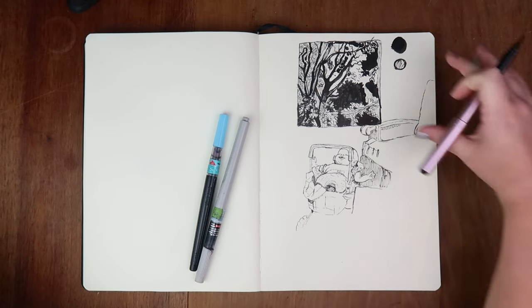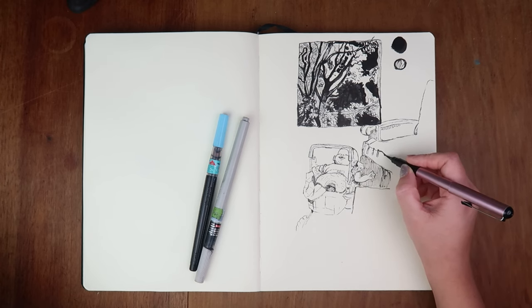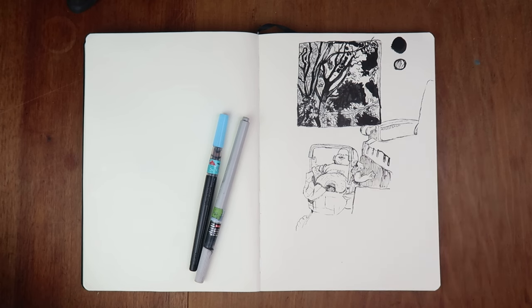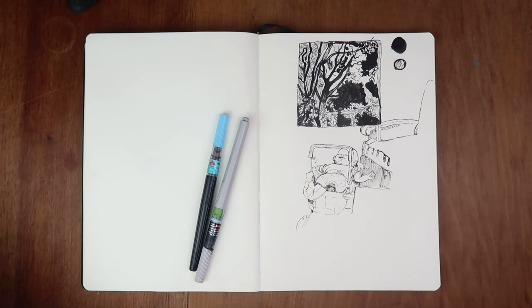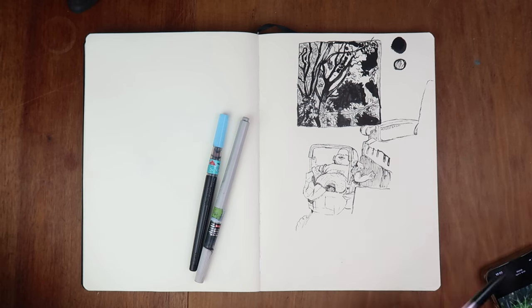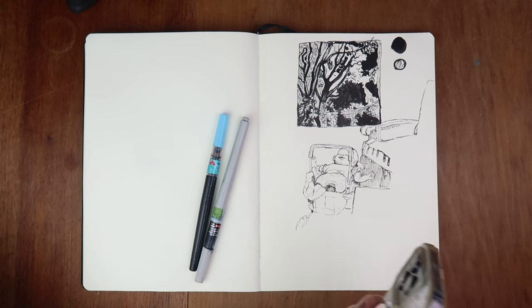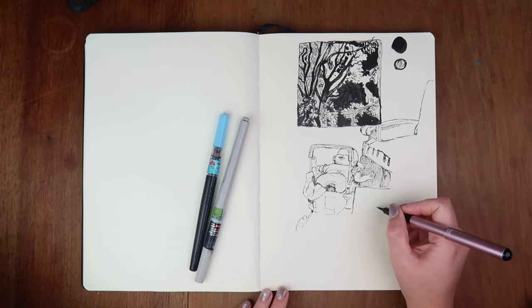I'm just doing random stuff across the page. This drawing is going to be finished basically, even though I'm not sitting outside anymore. My voice is really broken, I need some coffee. So if you're joining me today, what is your beverage of choice? Do you drink coffee, do you drink tea, do you not even like hot drinks? Anyway, I just got a picture of these tulips that are growing in my parents' garden — or were growing. I took this picture in April so maybe they're long gone by now.